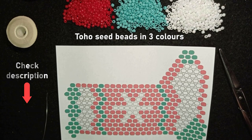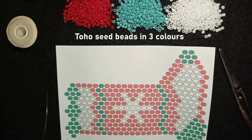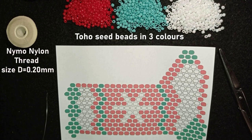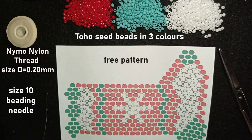In the description you will also see a link to my Facebook page where you could share your beautiful work, a PayPal link for donations, and what you get if you become a channel member. I'm also using nylon thread that is 0.2 millimeters, which is size D, and a size 10 beading needle. This is a free pattern that I provide and will share on my Facebook page as well.